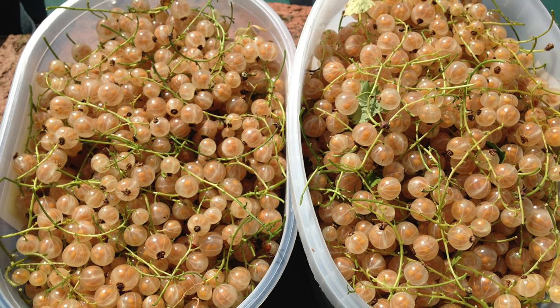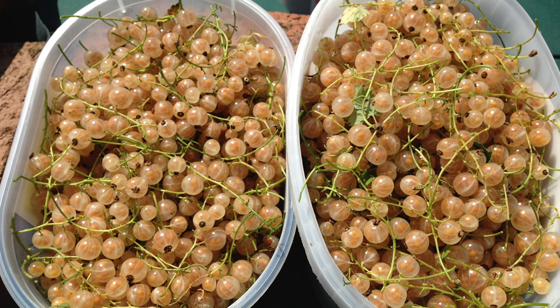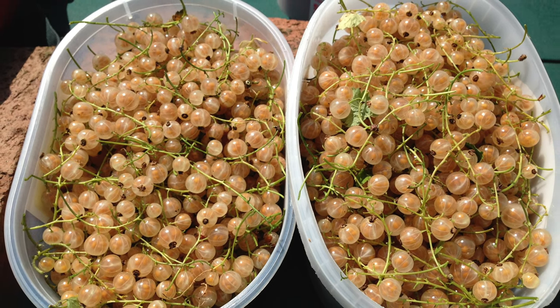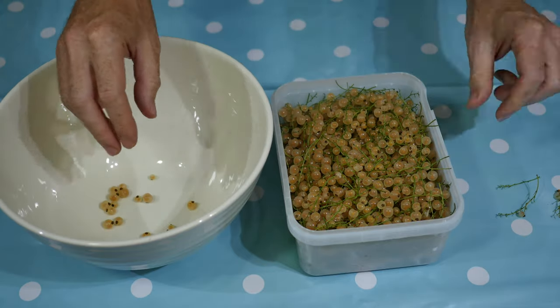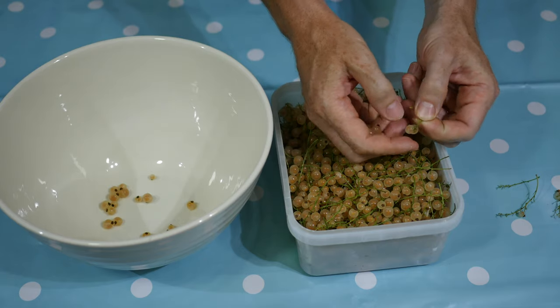Whitecurrants are delicious and easy to eat raw, and any surplus can be turned into jam. Making jam from whitecurrants is a labour of love. Hopefully there will be something good on the telly or radio whilst you prepare the fruit.